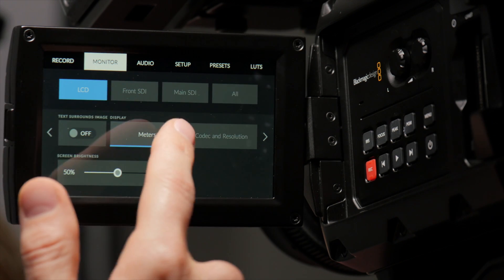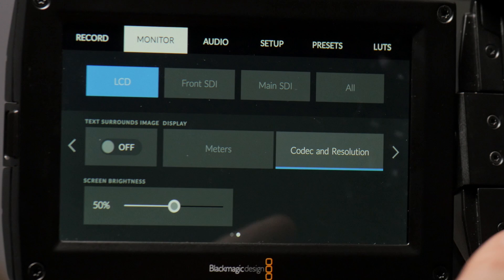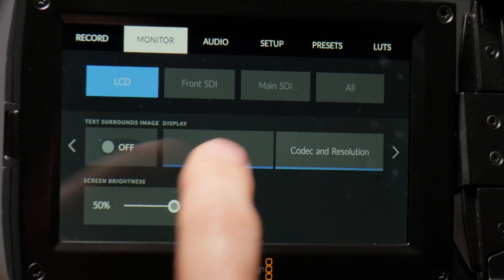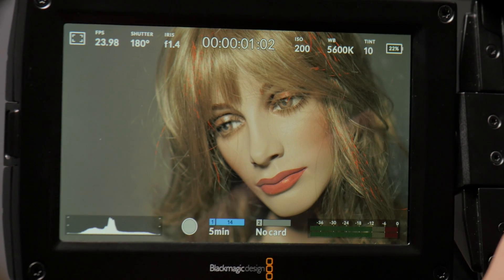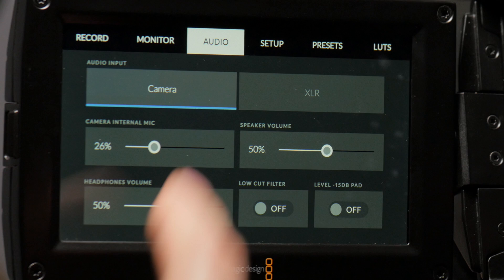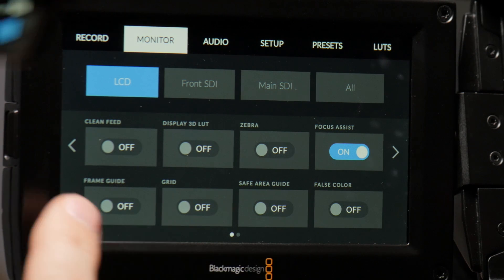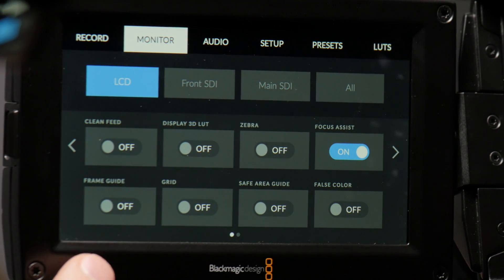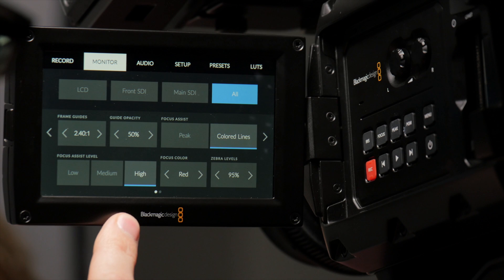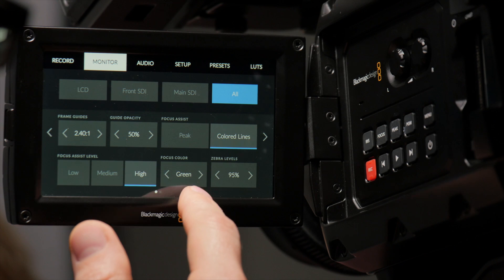We go to the monitor and we have separate settings for LCD, front SDI, main SDI, or all. You can decide to show the codec and resolution on the main window instead of the audio meters if you desire. Screen brightness has an immediate effect. The monitor menu has two pages — frame guides, guide opacity, focus color. You can change the focus peaking color, which is pretty cool.